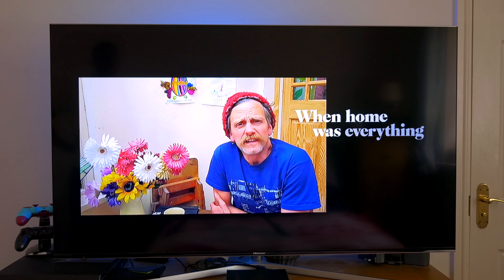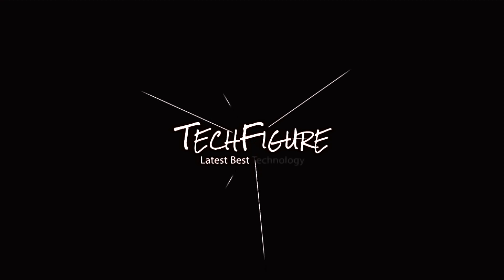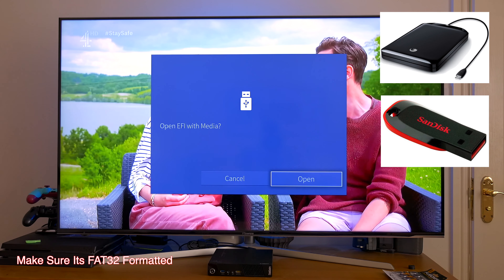So you can safely go and make a cup of tea in the middle of your favorite program, confident that you won't miss any juicy bits. To get this function working on your Hisense TV you'll need a USB hard drive or a USB thumbstick, which is what I'm using.